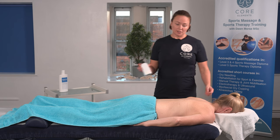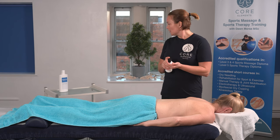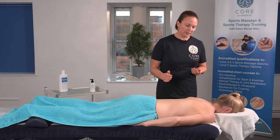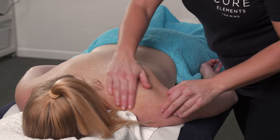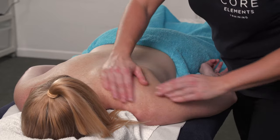We need to warm up the area first. We're going to use massage and lotion for today. This is Physique's lotion but you can use wax, oil, or any of your preferred medium. Get the medium onto your hands and just warm up the area using your normal long-stroking petrissage techniques.